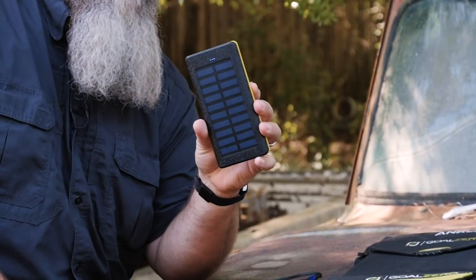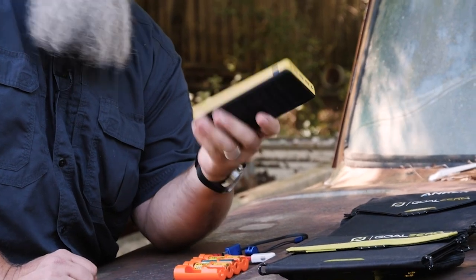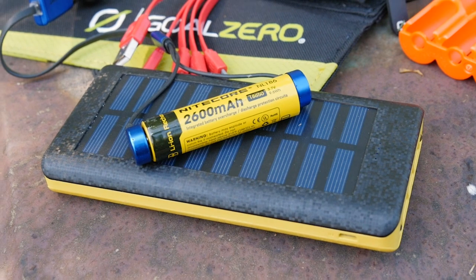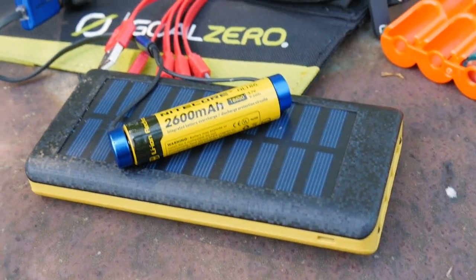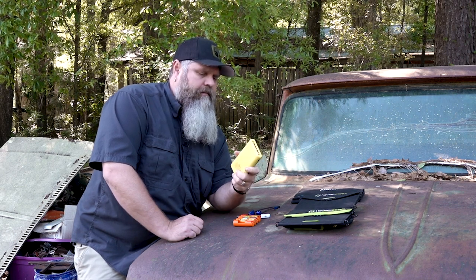Everything from a power pack like this that has a built-in solar panel — this thing carries 24,000 milliamp hours of power, which is pretty good. It'll charge a smartphone like an iPhone or a Samsung like three times. The little panel on it is pretty good, but from dead it'll take you probably two days in the sun to get it charged, because the way the sun moves you don't get a full eight hours generally, but it will charge it up.